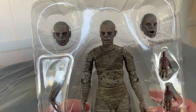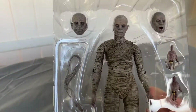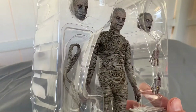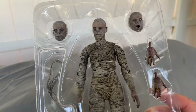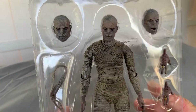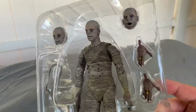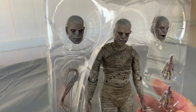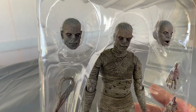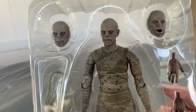When I do these unboxings, I really like to just do this as a first impression. I don't want to look at too many images online — I just want to see it right out of the box and see what I think. Once again, NECA just keeps outdoing themselves as far as their sculpt. And I gotta say on this one, I really love the paint job that they did.